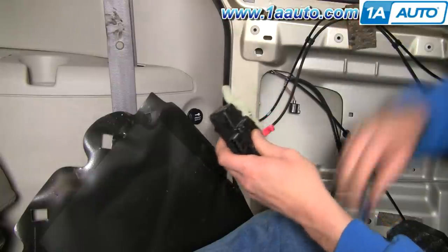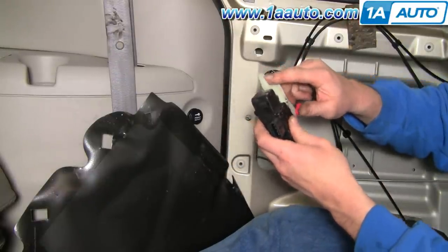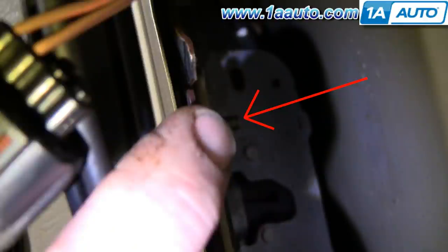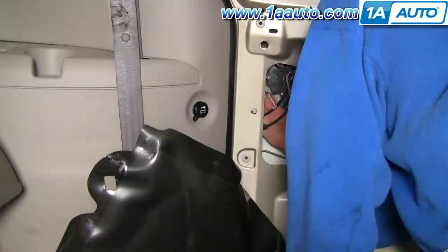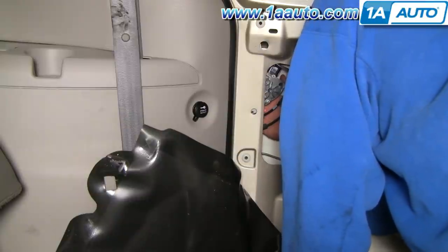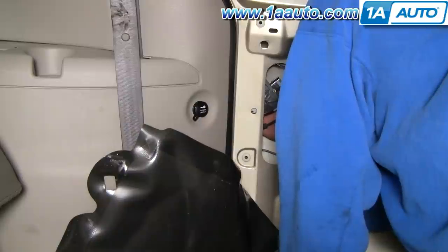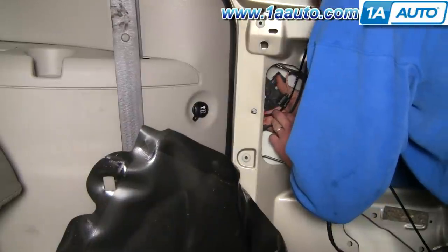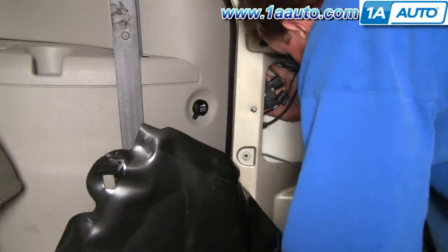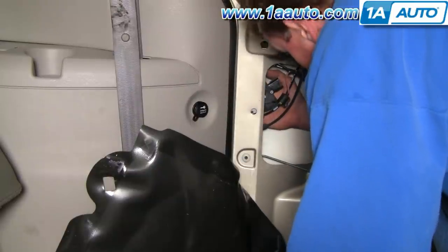Put the screw back in and tighten that up. Now you just have to make sure that when you put this in, you can feel a little nub back in here. That's the little shaft inside the door that the slot on the actuator should go onto. Make sure this goes right on there, then slide it down into place.